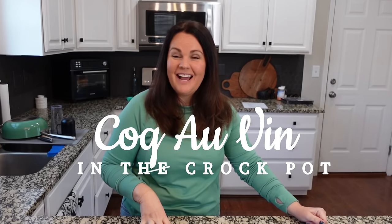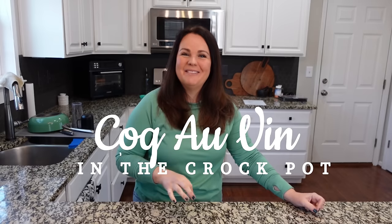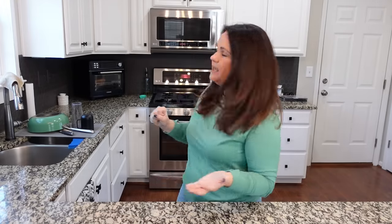Today we are making coq au vin — I think that's how you say it. We're making this in the crock pot because it really makes it easy, but you can also make it on the stovetop or in your Instant Pot, whatever way you're most comfortable. It's currently 11:20 so I'm going to get started so it can cook for the rest of the day. It's probably even better to start it at 6, 7, or 8 a.m. and cook it on low all day long, but at this rate we'll cook on high and eat dinner around 5:45 or 6.